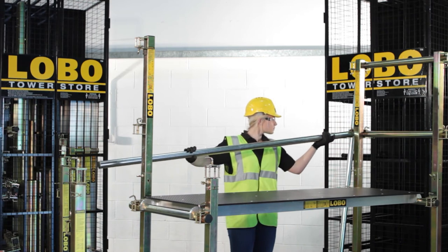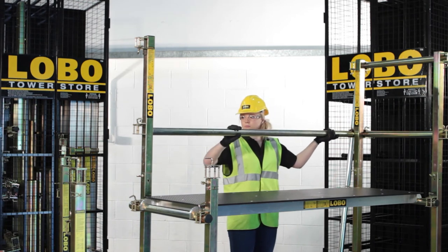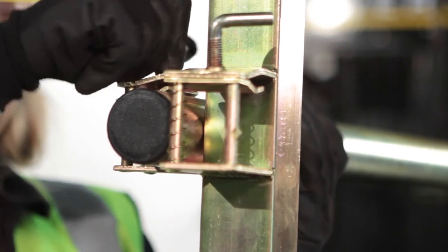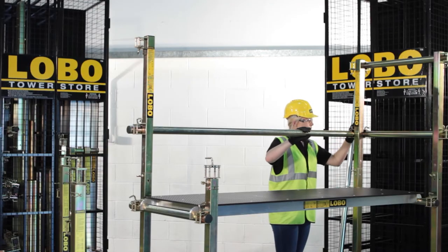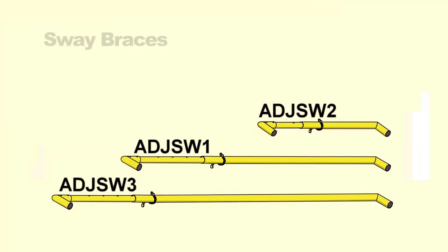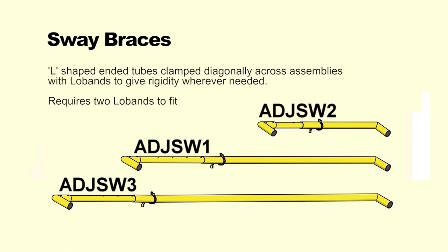When handrail uprights are added to tube, ensure the metal tongue is inserted and the L bolt is fully tightened. Tube can then be inserted through the side clamps of the posts.